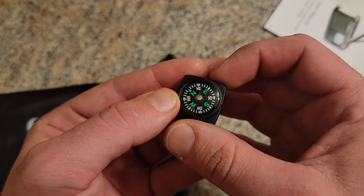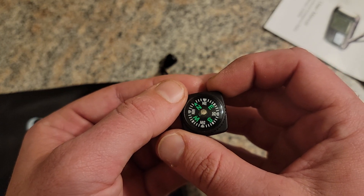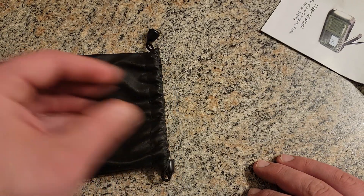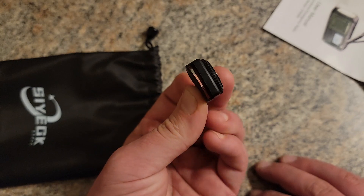I can't really tell if the compass works — it's staying in one position so I don't know if that's actually north. Anyway, I don't know where you could attach it, but it's got a little rubber strap attached to it.